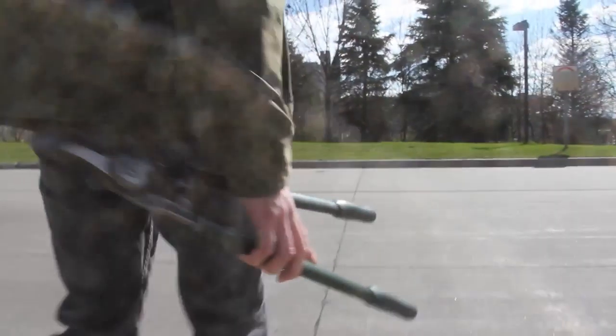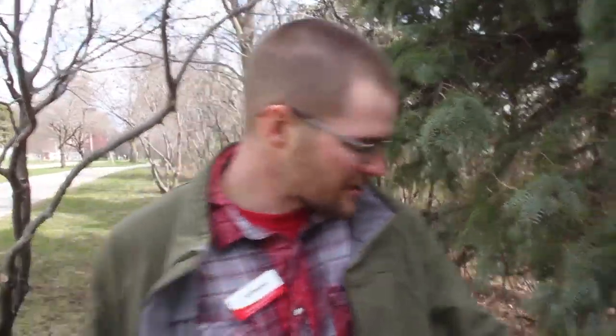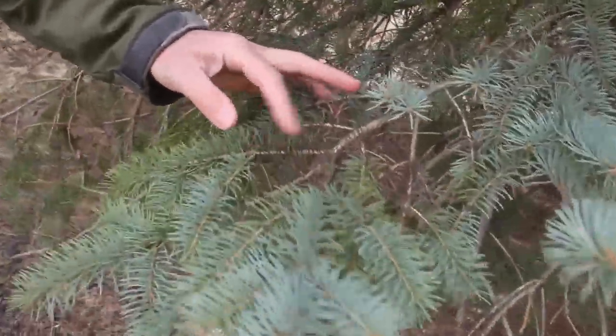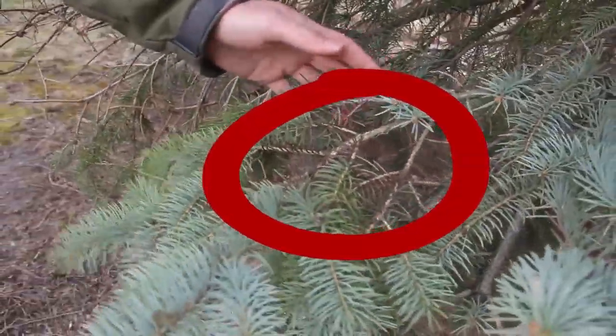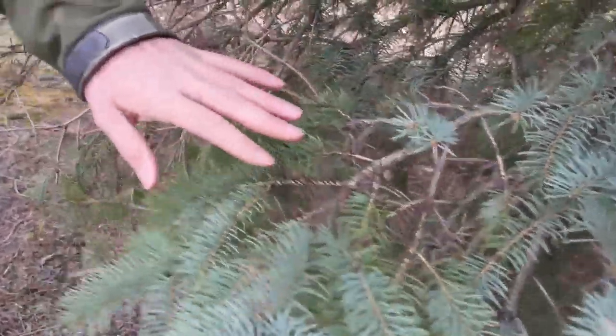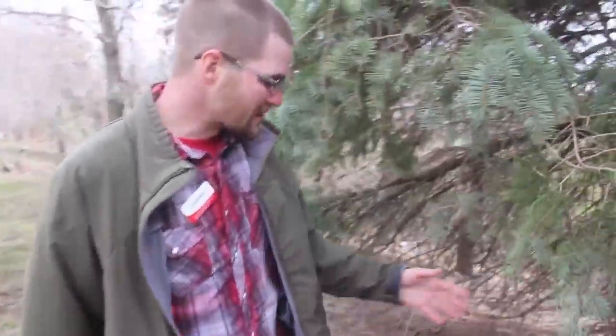When you're collecting a sample for a tip blight or needle cast disease, here's the proper sample to collect — something like this that's showing symptoms. In this particular case we're looking at rhizosphere needle cast on blue spruce, where we're seeing browning needles but the limb is not completely dead.